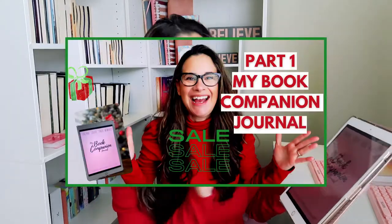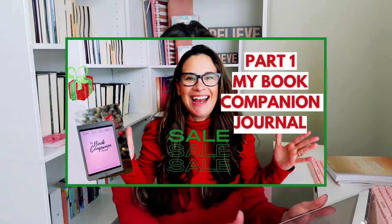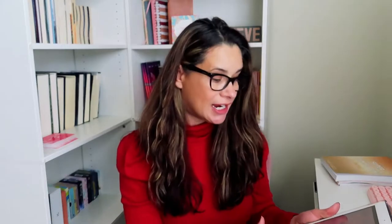The first video was my book companion journal, the regular fiction edition. So if you missed that, make sure you go check it out.